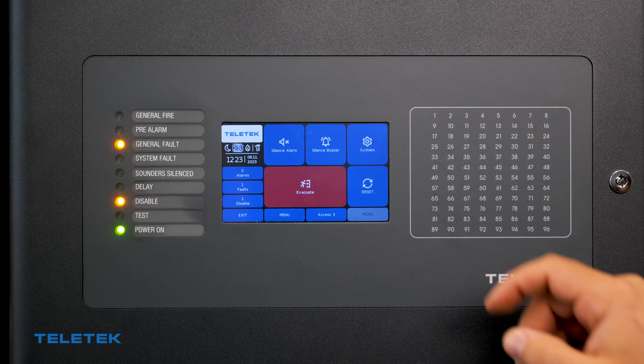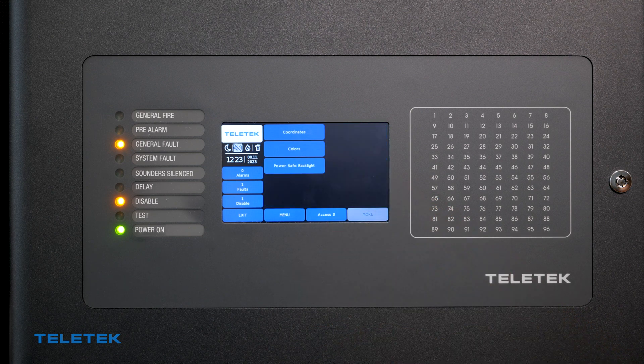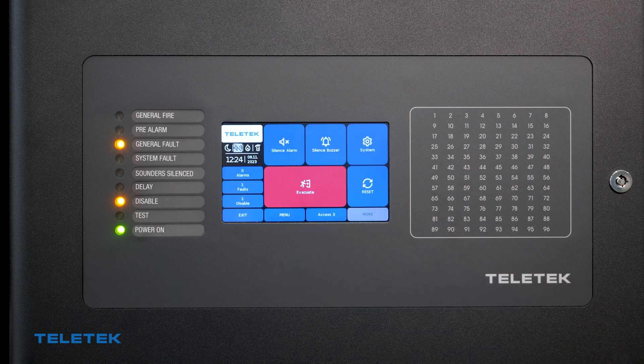If the upgrade procedure is successful, we will see the new version in the system menu. Now we can write back the configuration file that we saved at the beginning of the procedure.